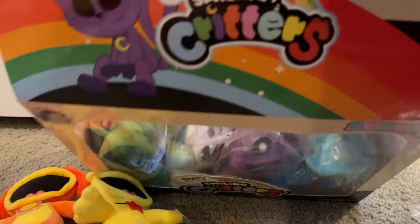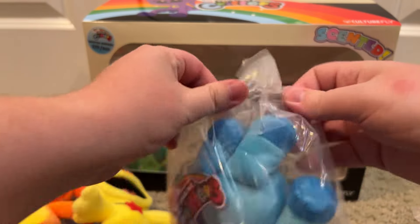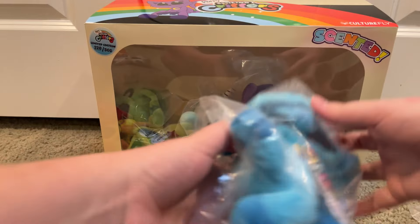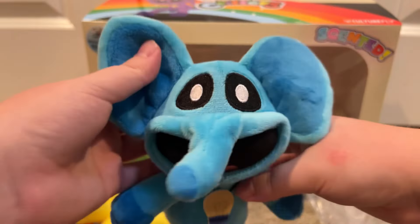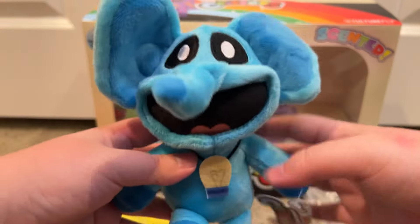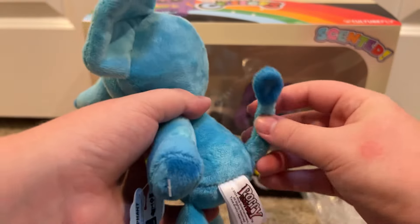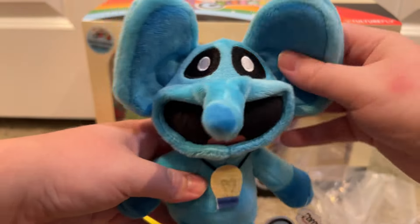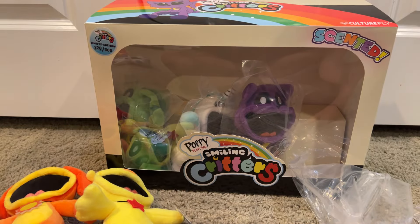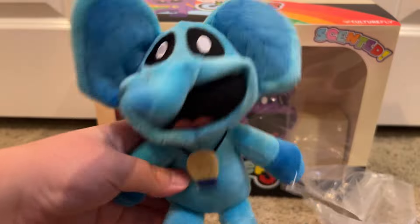Next one is Bubba Bubba Fence. There he is, and his scent was lemongrass. Let's pull him out. Here we go. He is the brains of the smelling critters. It's a little pendant light bulb. Elephant's trunk and his ears, and a tail. And there he is. His scent was lemongrass. An elephant always remembers.